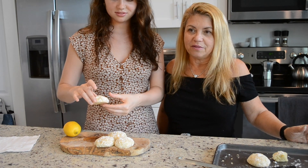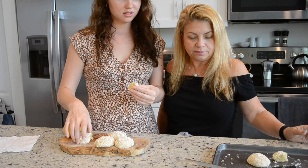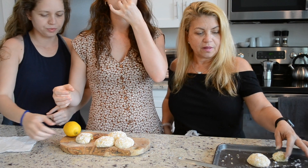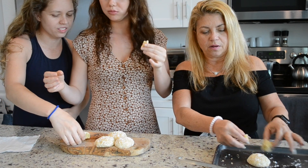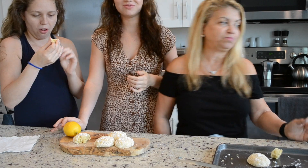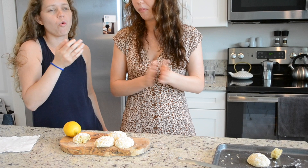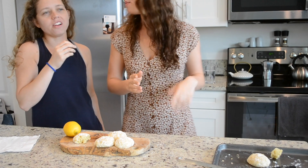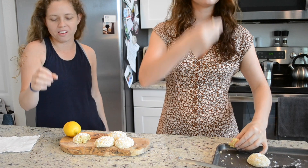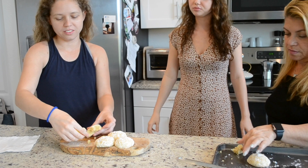I already have one and a half, so I don't think I should have another one. They were very good — I already had one. Here's a little demonstration. Very good. I love when they're around the edge — it's a little chewy, a little crispy. I could eat a whole other one. Me too.